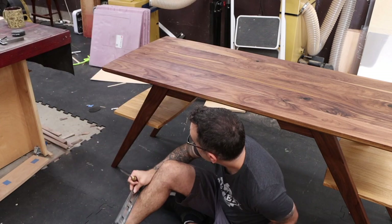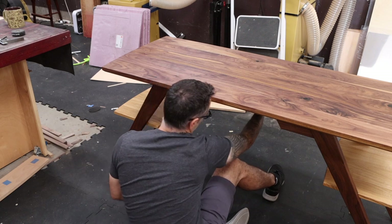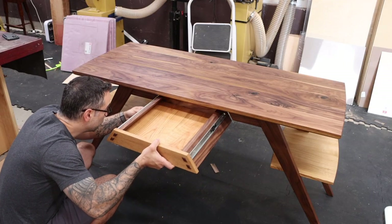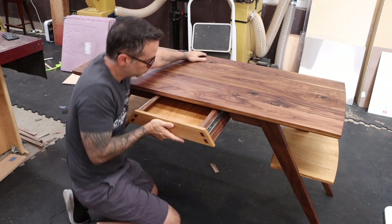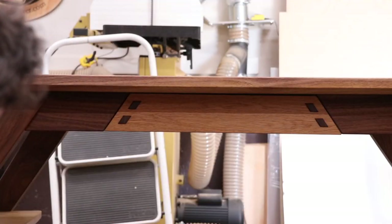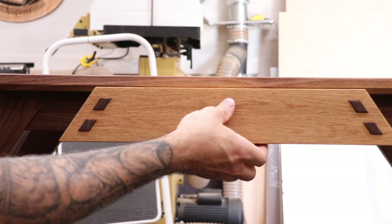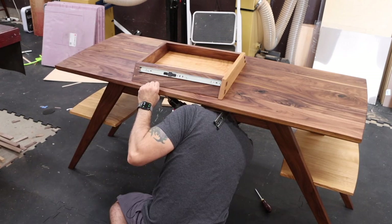I'm going to reinstall the drawer slides under here. I have a square set up from previously for the setback, and I can use that to make sure the slide is sitting where it needs to sit. We'll push the drawer in, see how it's sitting, and adjust as needed. We're a little bit high on the left side and low on the right, so we'll raise the right side a little bit. Now I'm just going to add a couple of extra screws in the single circular holes to lock this thing in place.